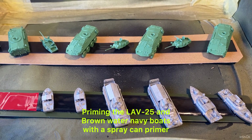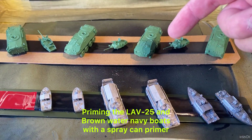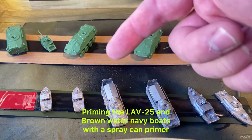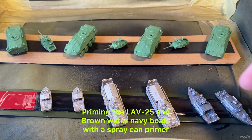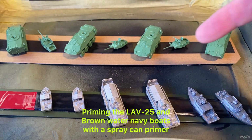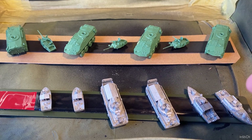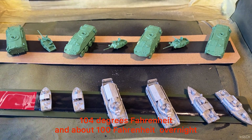Welcome back to the channel. Today's video is about priming the LAV25s that we started and built, and the brown water navy boats we've been building over the last few videos. Now we're going to get some videos out about the LAVs and the patrol boats. It's just been so hot to spray paint where I live — over 40 degrees Celsius every day — but anyway, let's get straight on with it.